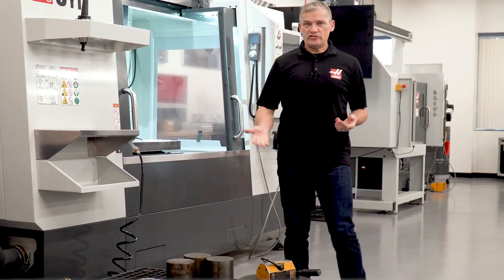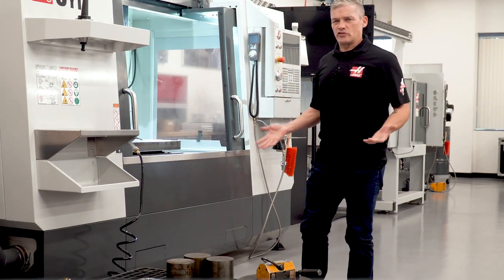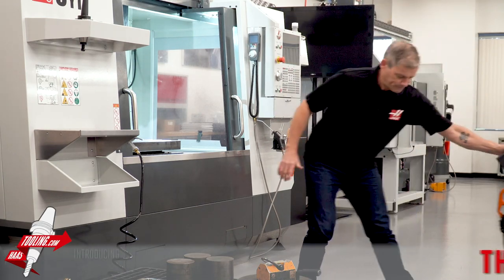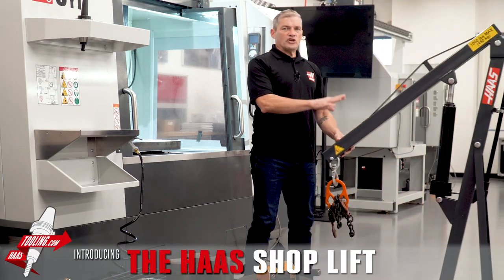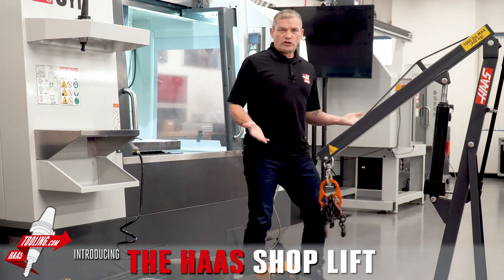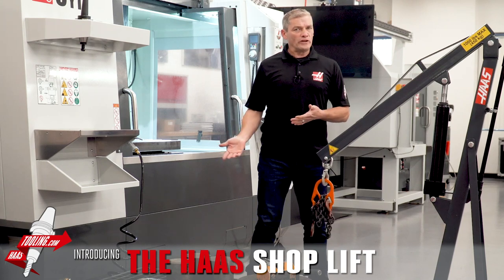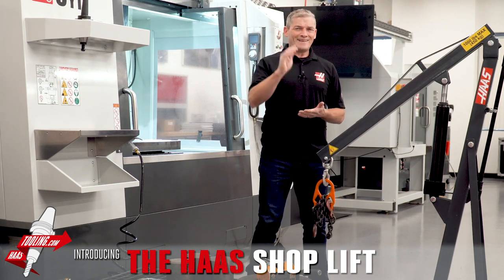Need to lift a heavy workpiece or vise into your machine and don't have a crane handy? The Haas Shoplift takes the general usefulness of an engine hoist and reworks the design to make getting material and work holding in and out of your CNC machine easy.